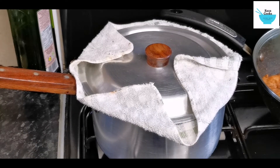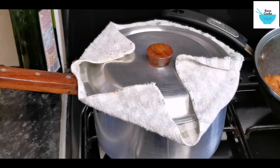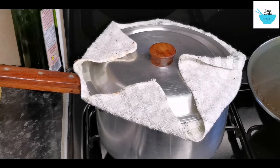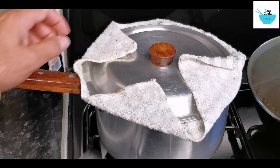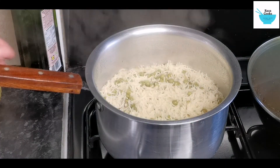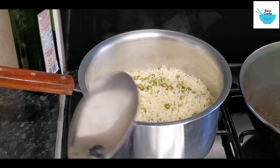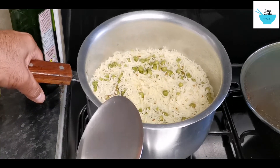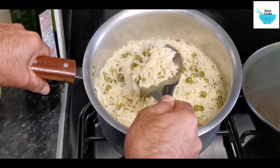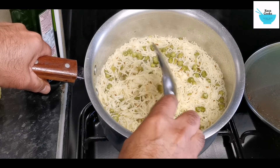Let me just turn the gas off — the rice should be ready in a bit. Okay, I'm now going to take the lid off and check the rice. The rice has come out really good, you can see it's nice and fluffy, very long grain rice.